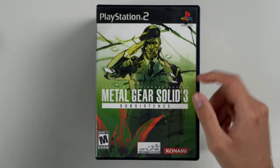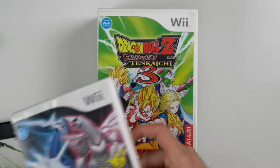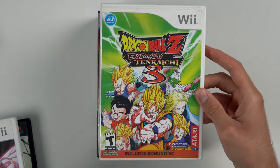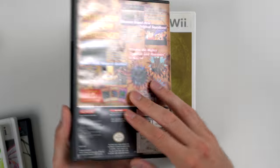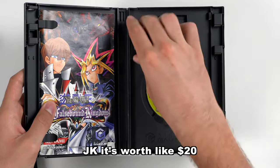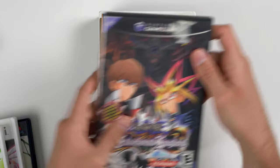Back with some more games. We have Pokemon Sun for the 3DS, Metal Gear Solid 3 for the PS2, Pokemon Battle Revolution, Dragon Ball Z Budokai Tenkaichi 3, and a Yu-Gi-Oh game for the GameCube — I think this is actually a pretty valuable game. We also have this Ultimate Saves memory card inside, which is kind of interesting.